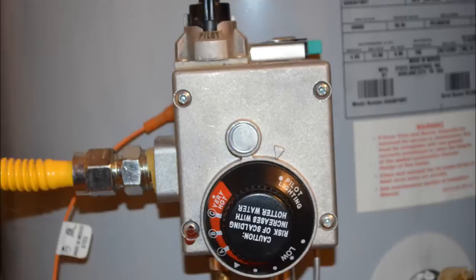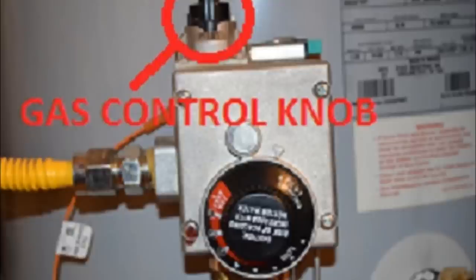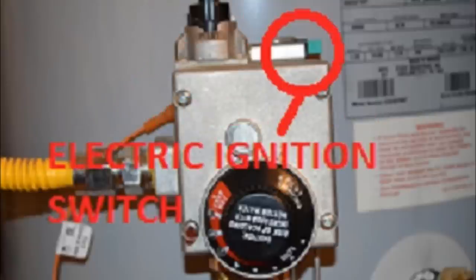First, familiarize yourself with the components on your water heater control box located on the front of your unit. There is a thermostat knob, which controls the temperature of the water inside the unit. There is a gas control knob, which has three settings — off, pilot lighting, and on — which controls the flow of gas from the line. And there is also an electric ignition switch, which actually lights the pilot.